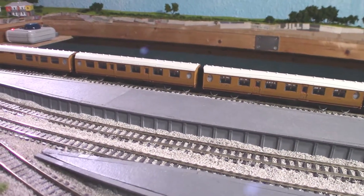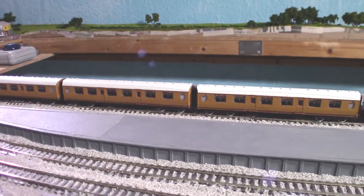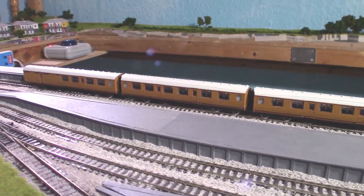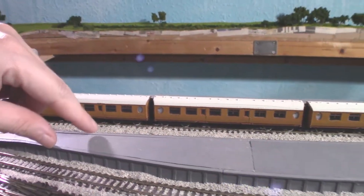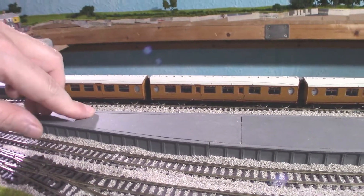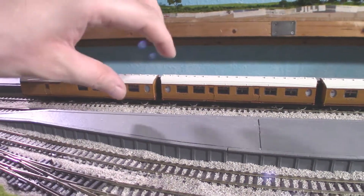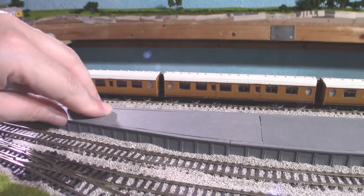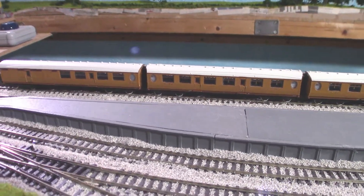From the look of the bogies they probably should manage first radius, but with such a close coupling it may have a few issues. It may look a bit off, but it should potentially work fine.